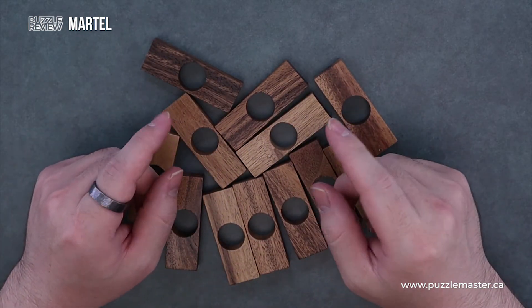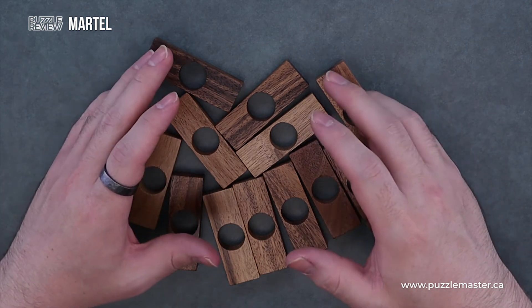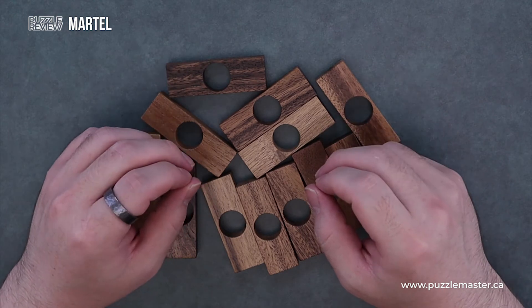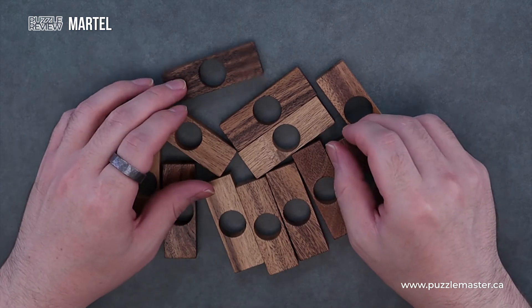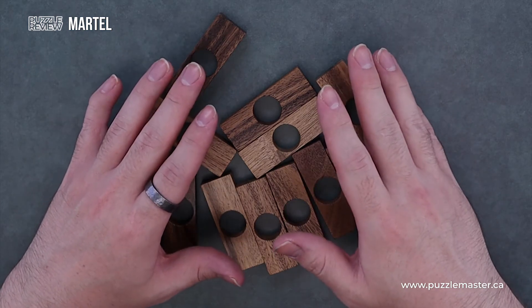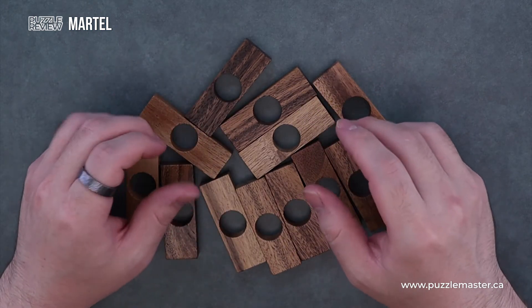For being a level six, this is actually a pretty difficult puzzle. It takes a little bit of out-of-the-box thinking, and I think the solution is really good — pretty satisfying. It takes a little bit to get to, but it's not cheesy in any way. It's a very clean solution.